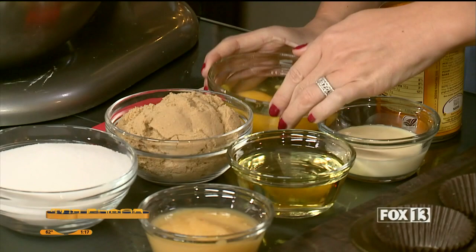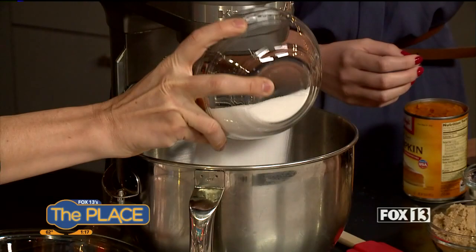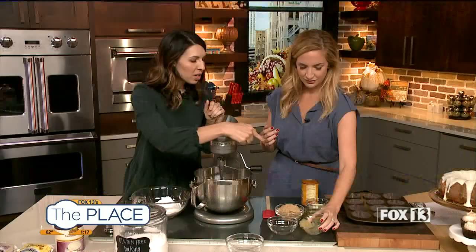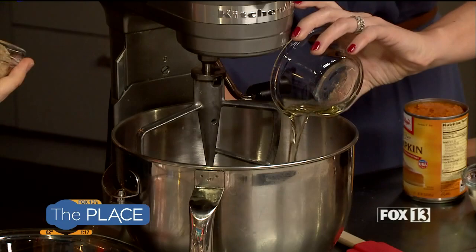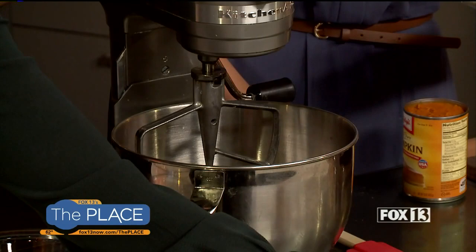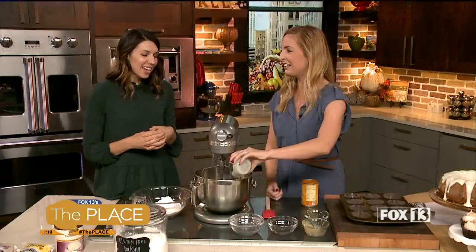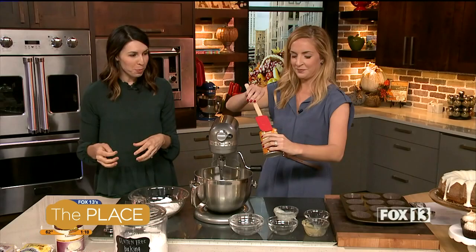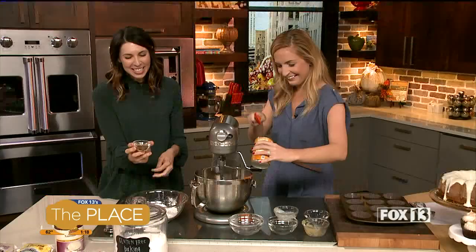It's easy — all your wet ingredients and sugars go in together: three eggs, a cup and a half of white sugar, a half cup of applesauce — a great substitute for oil — and only half a cup of oil. Then a cup of brown sugar, the secret ingredient eggnog, and a 15-ounce can of straight pumpkin — not pumpkin pie filling, just 100% pure pumpkin.